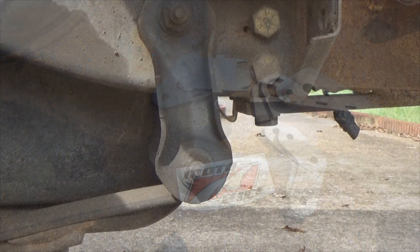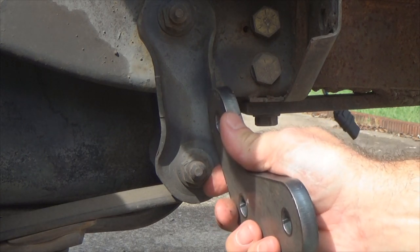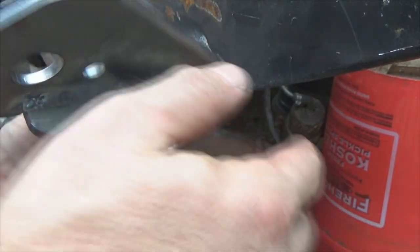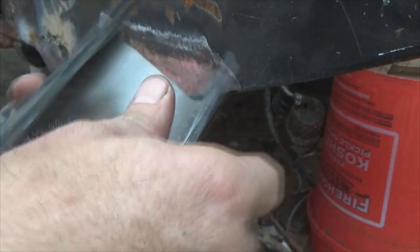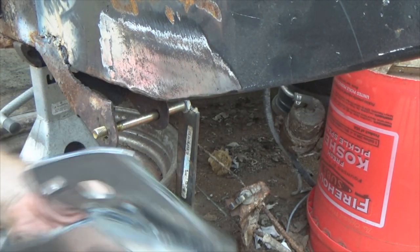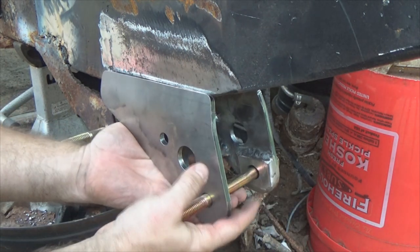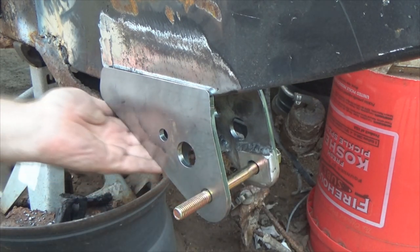Here's the rear shackles on my '91 — check out the difference, just massive difference. What I did was took the grinder and just kind of went along that edge right there, ground some material back. Therefore it gives me a little bit more space width right here for it to slide up on the frame. Look at that — much better.